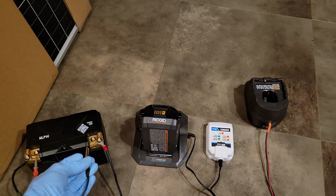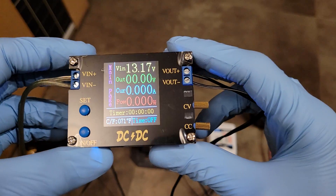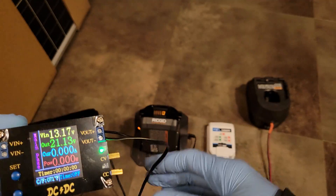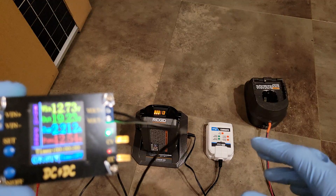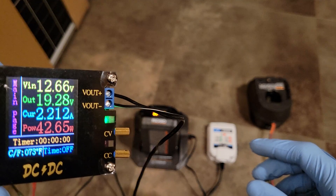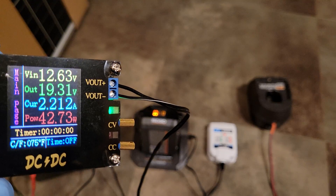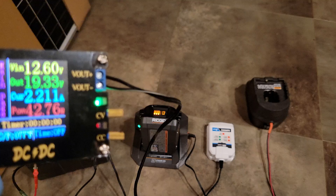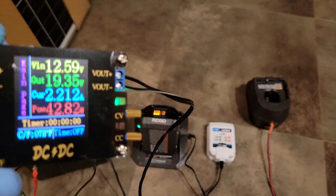To demonstrate, I'm hooking up to simulate a big 12 volt battery bank. I've got my DC to DC converter here — this was $16 on eBay — and you can see the input voltage is 13 volts. Turning it on, I'm now sending 21 volts down to the cradle. Once the cradle accepts that, it opens up the charge circuit and you can see 19.2 volts, which is the actual battery voltage. My charge current is set at 2.2 amps, giving me about 43 watts of output.